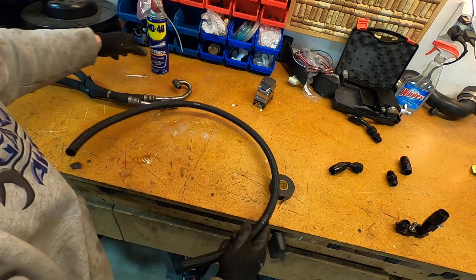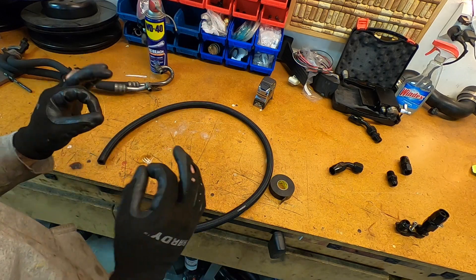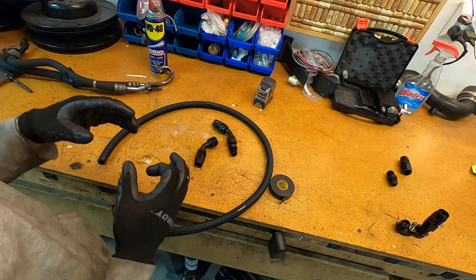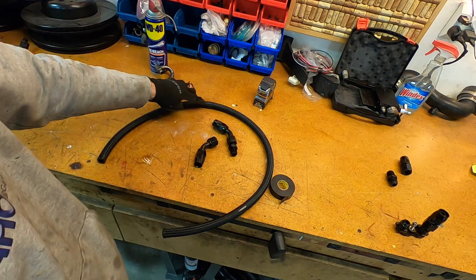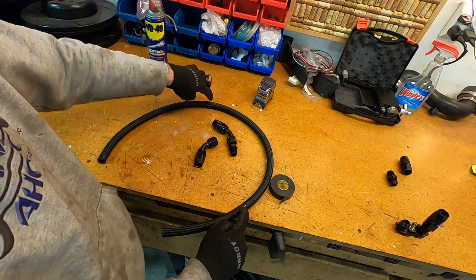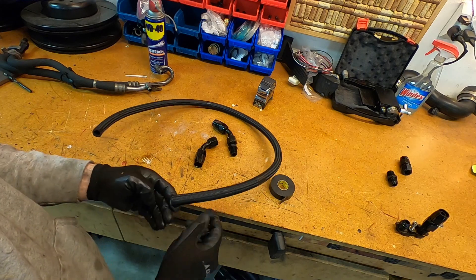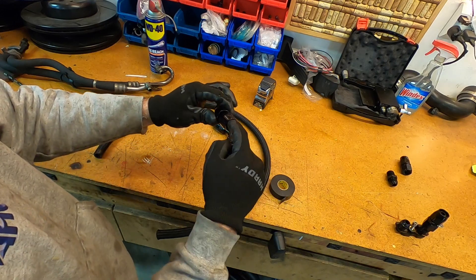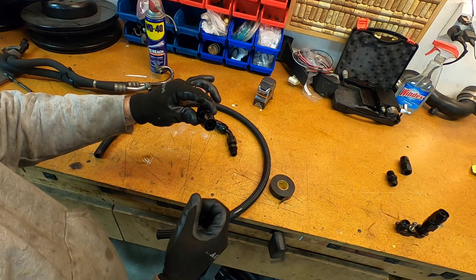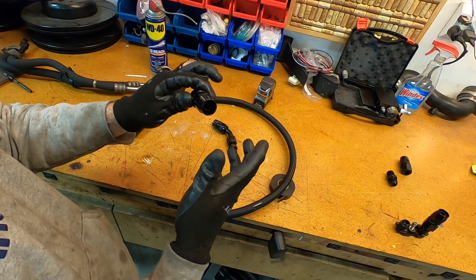I need two lengths of this AN10 hose. The first length is 16 inches, the second is 20 inches. I'll probably need to trim again based on the anticipated length of the fittings, and I don't want too much slack because that's going to create a kink in the tube. The reason I marked these with electrical tape is that's where I'm going to cut it. When you cut these with a cutoff wheel, tape it on either side and cut right in the center of the tape — that prevents fraying on the end of the wire, which would otherwise prevent you from getting it into this tight tolerance fitting.